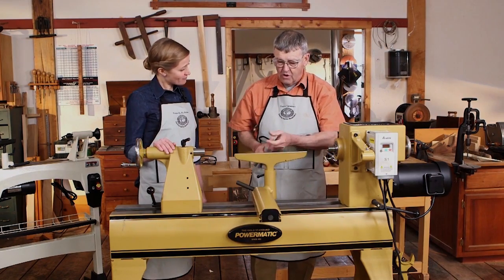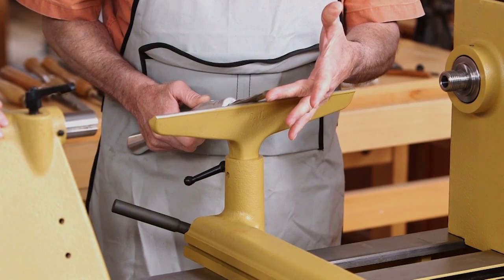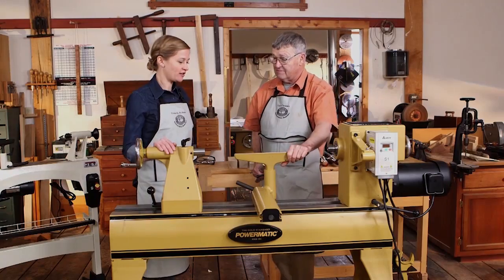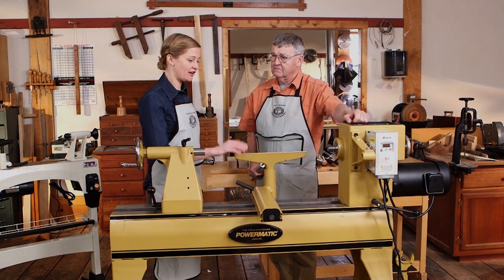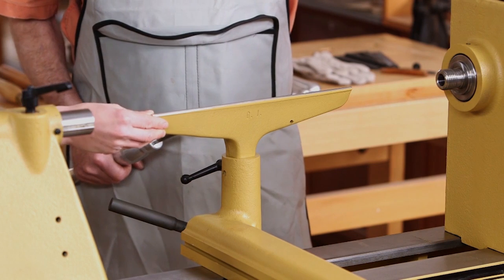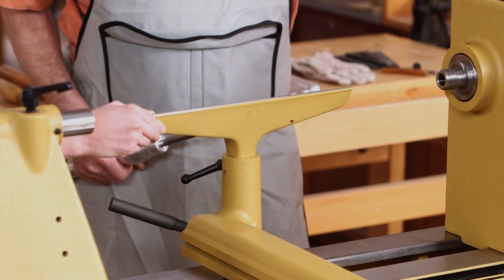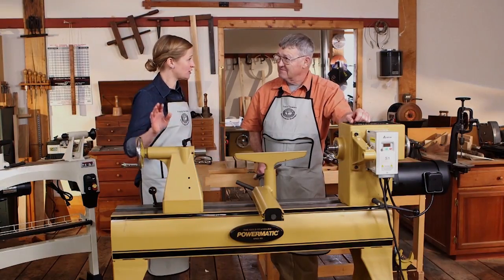This is what we rest the tool on and manipulate it, always keeping that bevel rubbing — ride the bevel. Something I like to think about with tool rests is having different sizes, so that if you're doing smaller work you can be sure to get the tool rest up close. I use a six-inch a lot for turning boxes and small things like that. All right, let's get started turning.